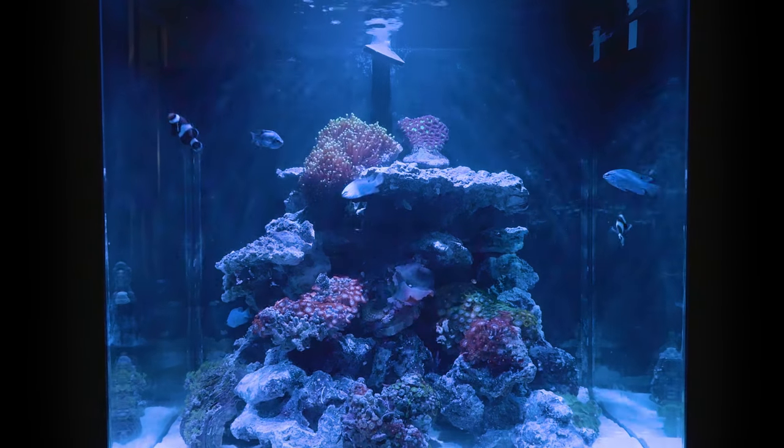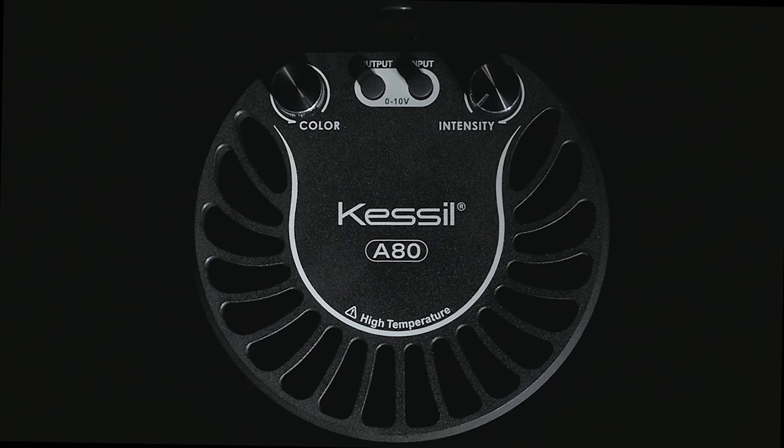Compact, versatile, and affordable, the A80 is the ideal aquarium light for users looking to build a top-notch nano tank at any level.